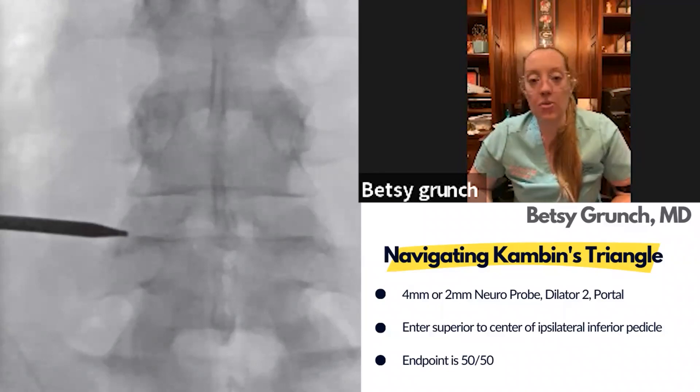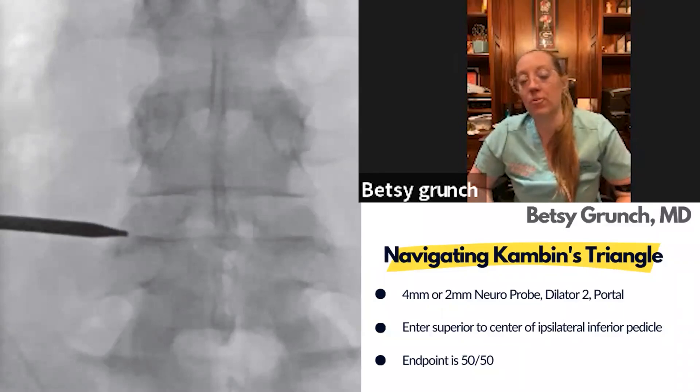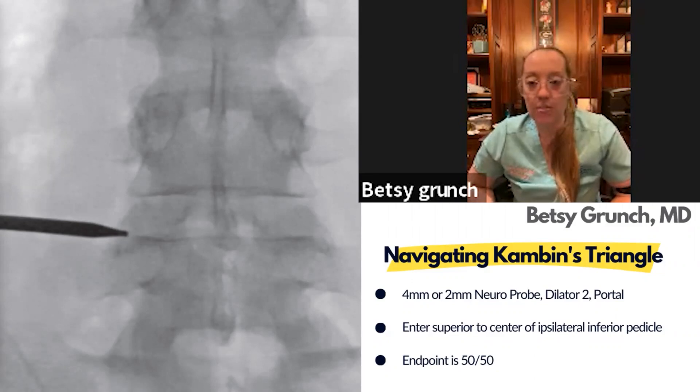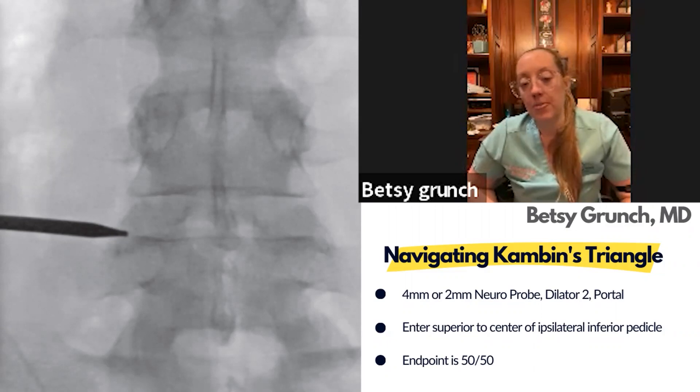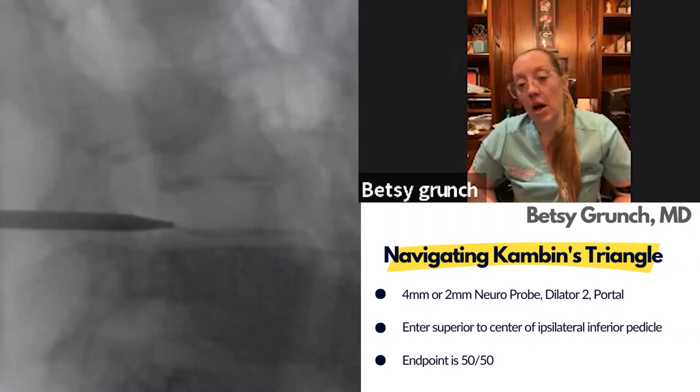You just don't want to be medial to the medial border of the pedicle to make sure you're not in the canal. The perfect starting point is on the lateral edge of the pedicle within the disc space. Assuming there are no problems with neuromonitoring, you introduce the probe into the disc space, then typically take a lateral x-ray to confirm. Then introduce the dilator and place it 50/50 in the disc — centered on lateral and AP.